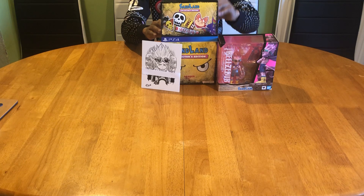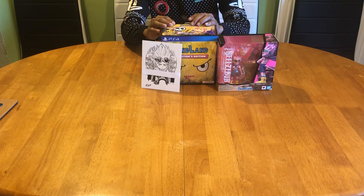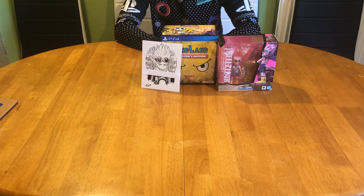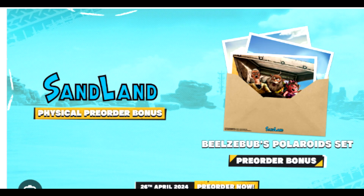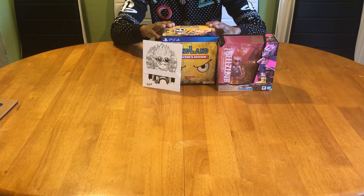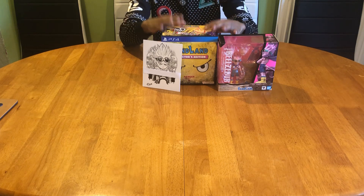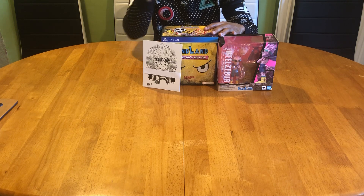If you were lucky enough, in some retail stores or if you went straight to the Bandai Namco website, you would get some extra art cards in a light blue envelope. Unfortunately I did pre-order it but from a different company, and they just weren't doing that deal. But on top of that you do obtain a bunch of DLC, which I'll put up on the screen right now — there was a catalog of extra things you can go and download.